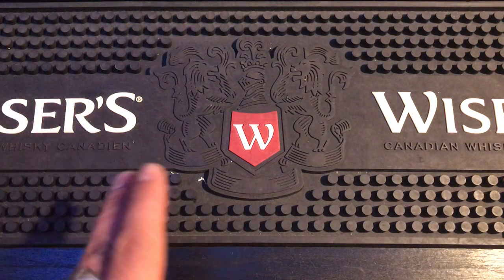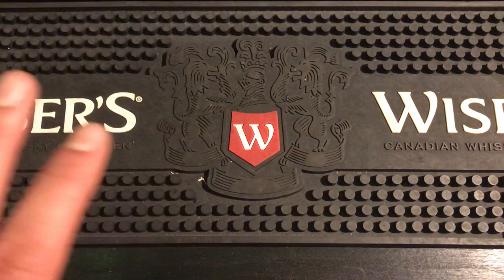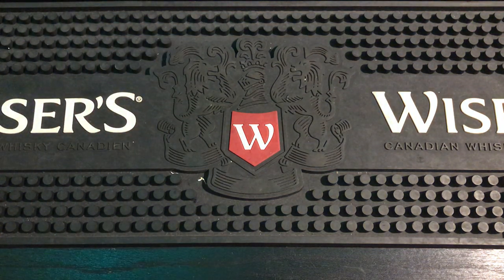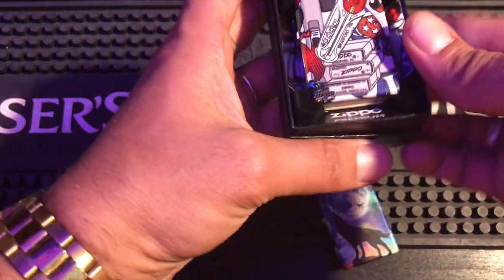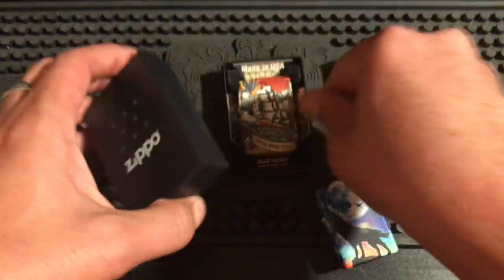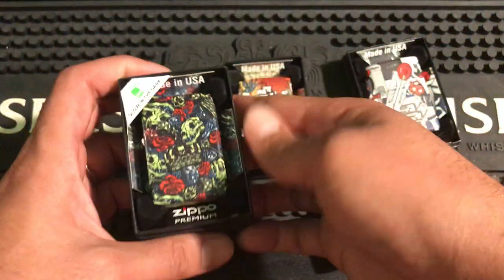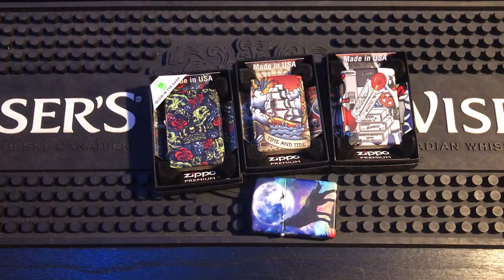Some of these Zippos I've grouped together because they aren't individual Zippos — some of them are a group of similar Zippos. When you have this many Zippos it's hard to choose just one, so sometimes I just group them. For number 10 I'm gonna have 540s. I absolutely love these 540s — in my opinion these are the best 540s I have out of all the 540s I own.